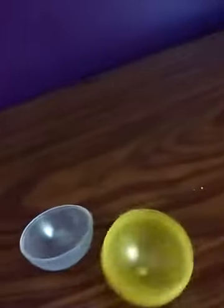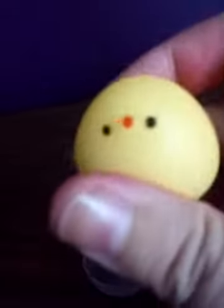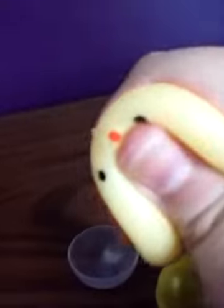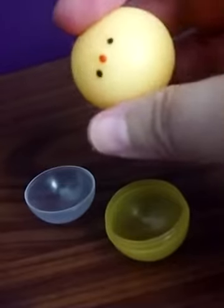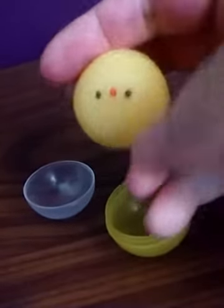The squish surprise is actually kind of cute. I think it's supposed to be like a chick or something like that. It's a nice squish for stress relief if you need something in your life to give you stress relief — this would probably do the job. It's cute.